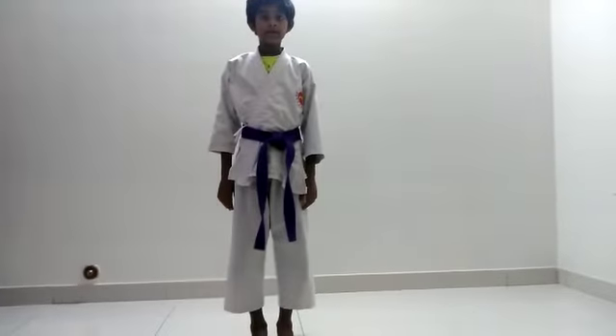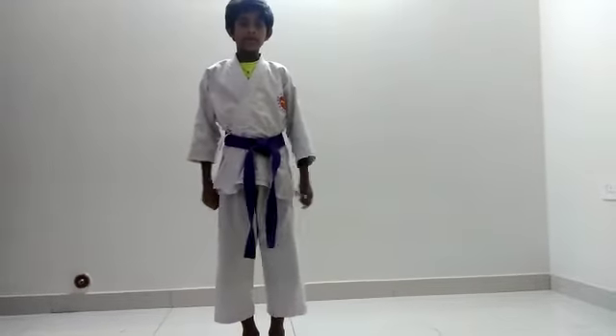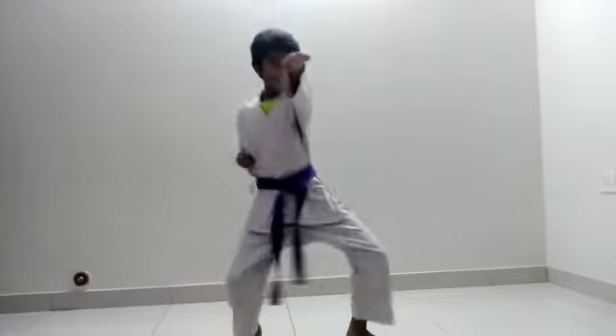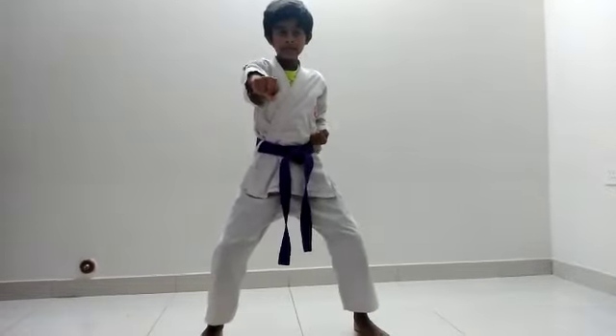Hi, I am Siddharth Sadeesh. I am going to do karate attacking techniques. First, post training starts. Let's start slow kicking punches.